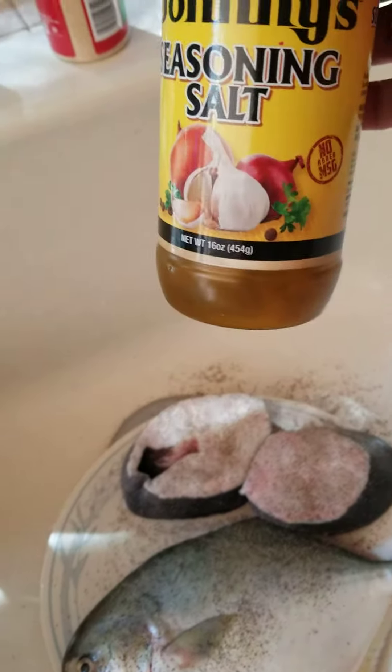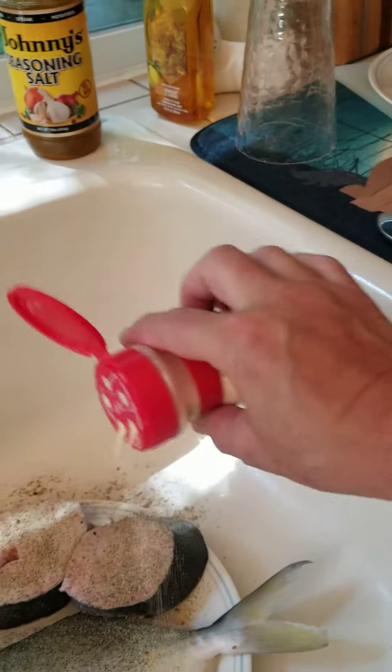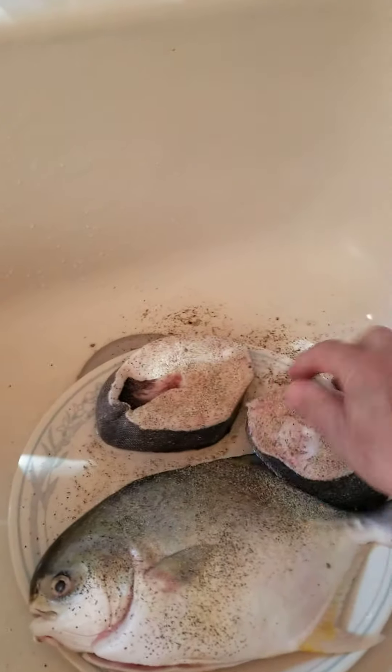You ever use Johnny's seasoning? I think it's only in the northwest but it's really good seasoning. You guys might see it in California. And some garlic powder — we're going to do that. We're just going to do one side first.